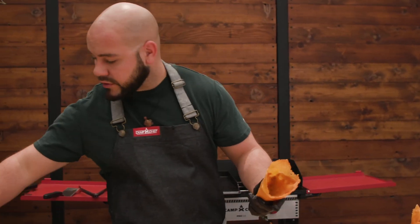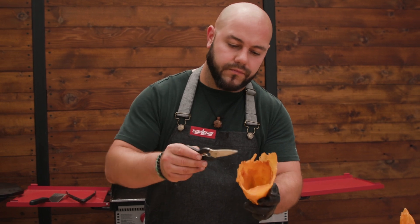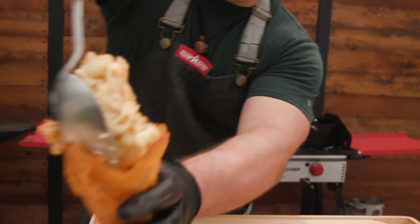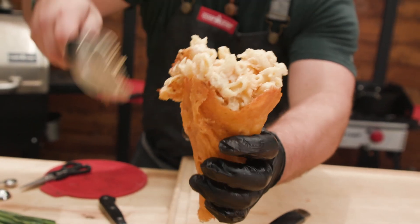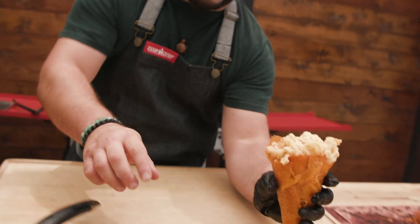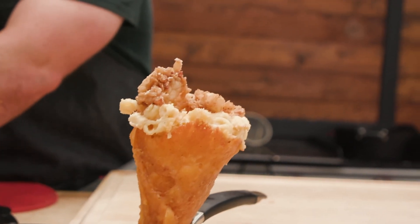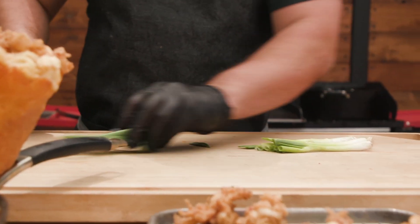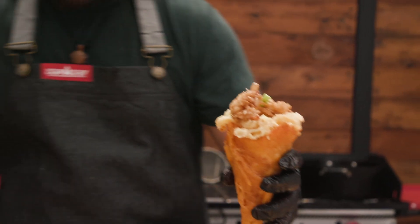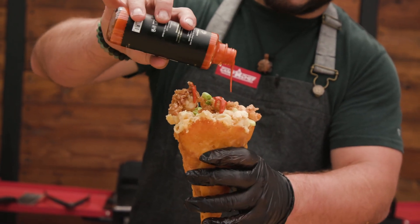We have our white truffle habanero mac and cheese, fried popcorn lobster — all done — and our cheddar cheese cones removed from the butcher paper. Nice cones, all crispy and crunchy. Mac and cheese goodness right in there. Give it a good smush. The popcorn lobster bits go on top, then some green onion greens, and some Truff hot sauce — because why not do truffle with truffle? Just drizzle that all over the top. That is looking amazing.